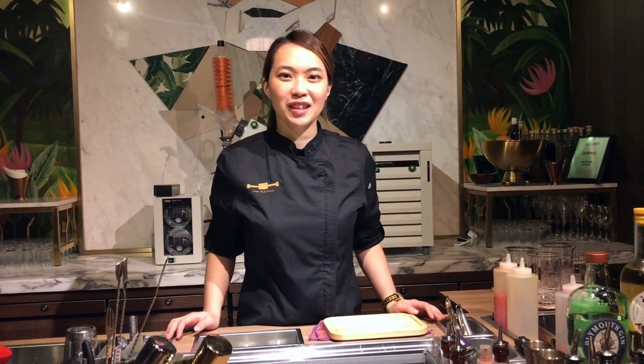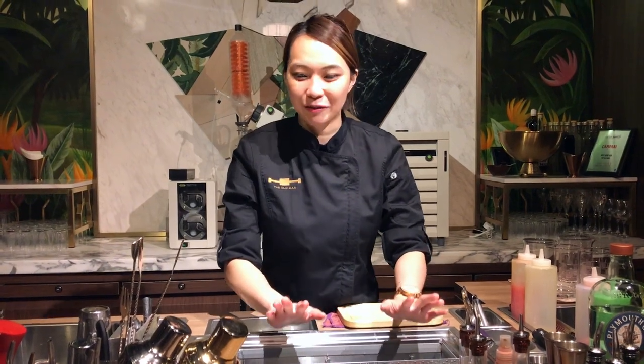Hello, welcome to the Love Cocktail Concert. I'm Nathalie from the Omen Bar in Hong Kong, and today I'm going to make you the classic cocktail called Corpse Reviver No. 2. It's my favorite as well.